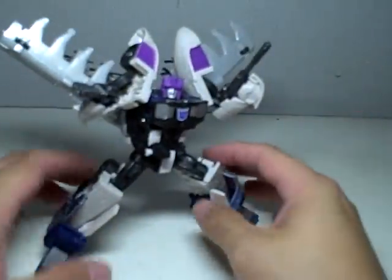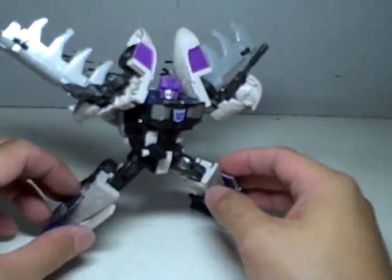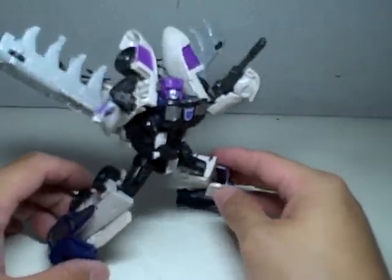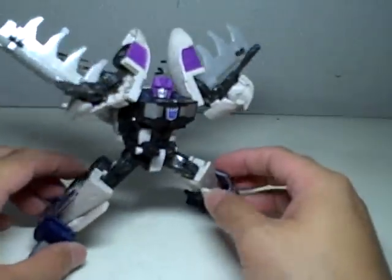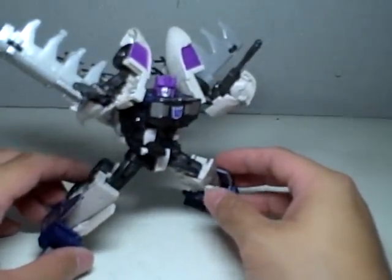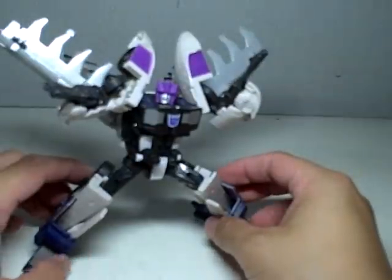For $8, he's okay. He was one of the first figures, part of the first wave of TFU Deluxes. He doesn't have very good alt modes — one is definitely stronger than the other. The biplane mode is definitely better than the truck mode.